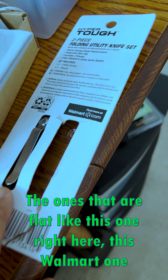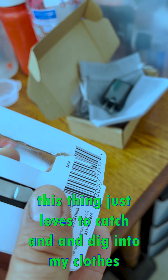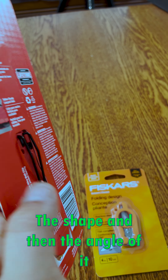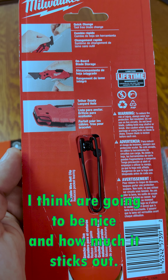The flat clips like this Walmart one — this thing just loves to catch and dig into my clothes and rip them. So this Milwaukee one has a nice rounded feel to it. The shape and the angle of it I think are going to be nice, and how much it sticks up.